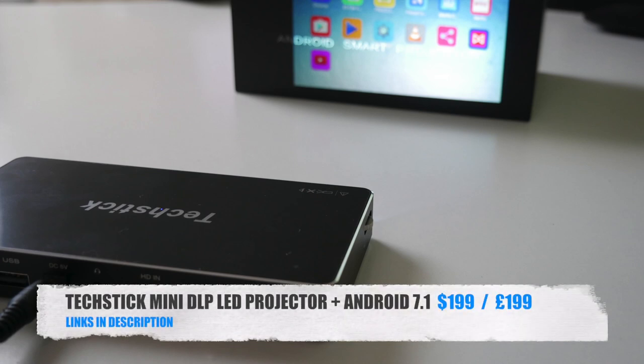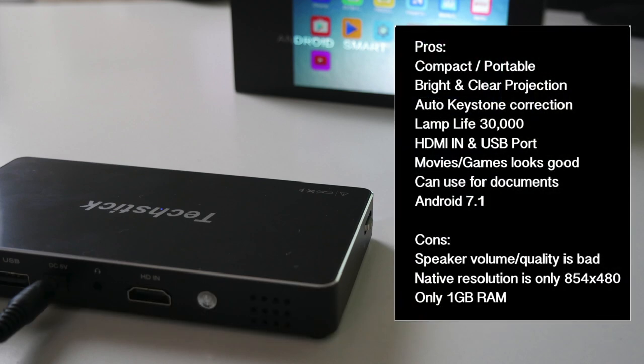There you have it — that was the TechStick Mini LED projector. This projector will give you a bright 100-inch-plus screen and movies and games both look quite nice on it. You have a full Android 7.1 system with the Google Play Store, so you can install any game or app you like, and the Android system runs nice and smooth with no issues even with only 1GB of RAM.